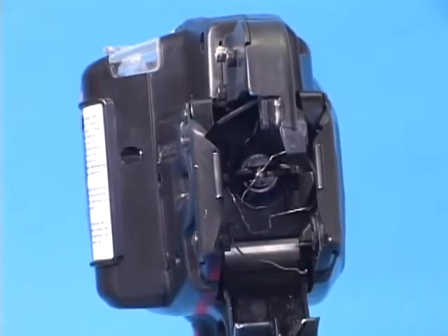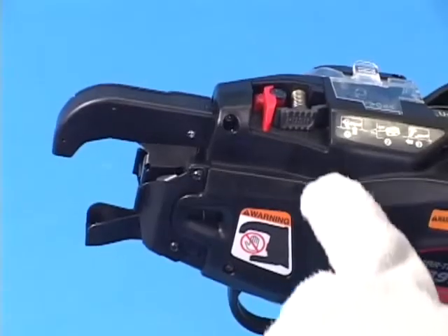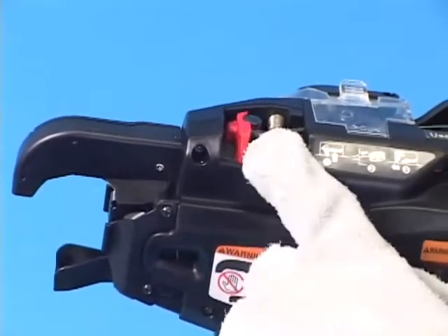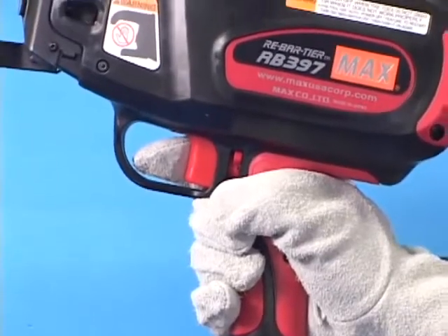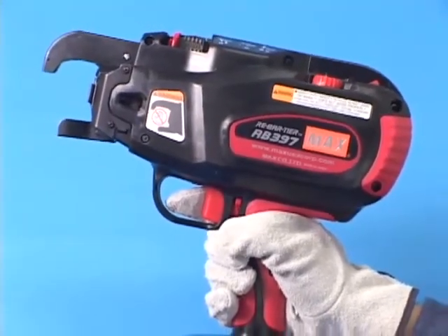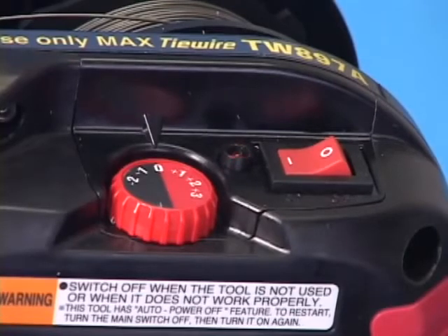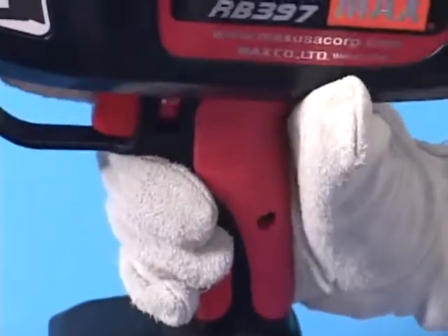When tie wire gets jammed around hook parts, remove it according to the following process. Push the release lever to disengage the feeding gears. At this state, pull the trigger — the tool makes four repeating beep sounds. Turn the main switch off, lock the trigger, and then take the battery out.